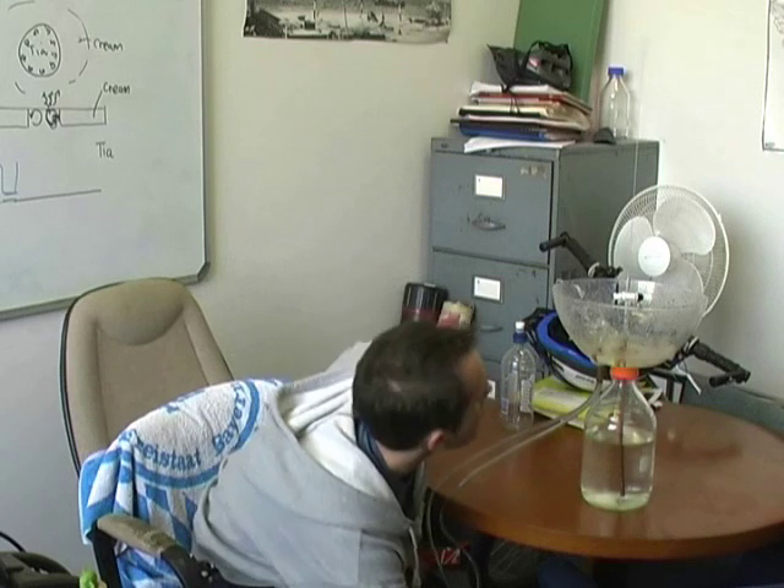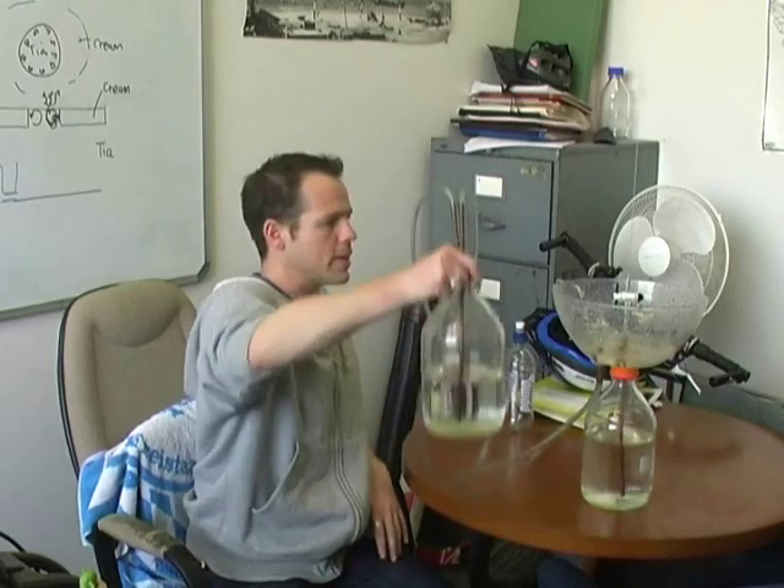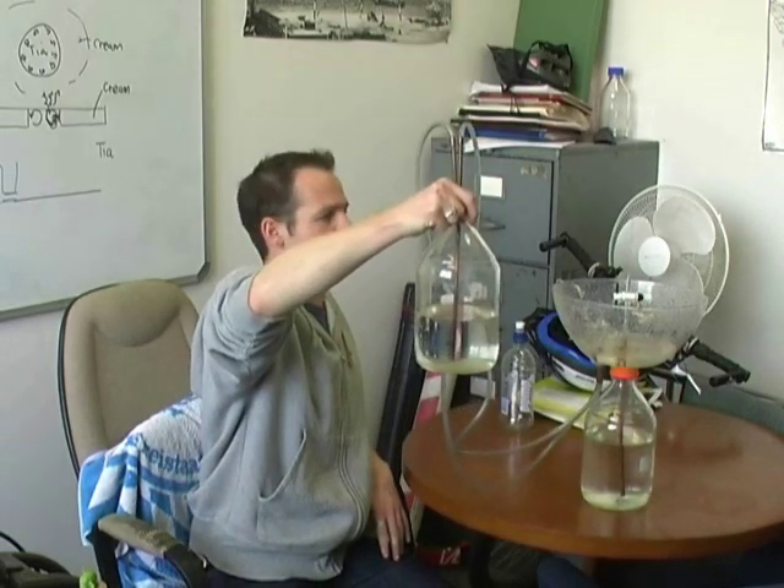What's really driving this is the height difference between this vessel at the bottom and the one down on the floor. To prove that, if I take this vessel down the bottom here and raise it back up again you'll notice that the fountain goes down and even stops. And if I put it back down on the floor again the fountain speeds up. So let's stop this for a minute, add some dye to the water at the top, and we'll see that this thing goes round in a cycle from here to there.